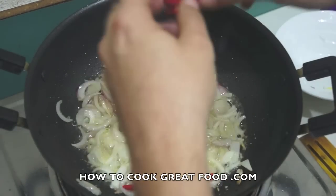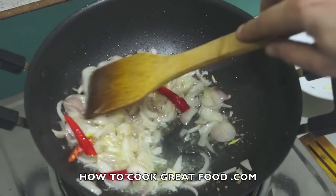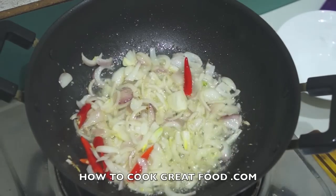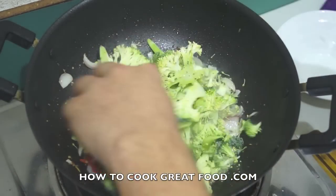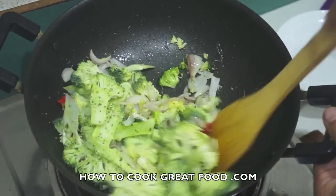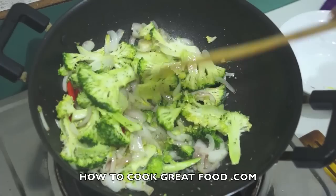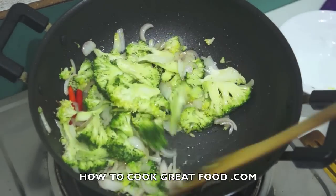I'm going to add a little bit of red chili — to taste, entirely up to you. I like to keep it in whole, just split down the middle with the seeds still in there. At this point I'm going to drop my broccoli in. If you cut it too thick and bulky it's going to be a little too crunchy — cut nice and thin like this and it'll just be perfect.